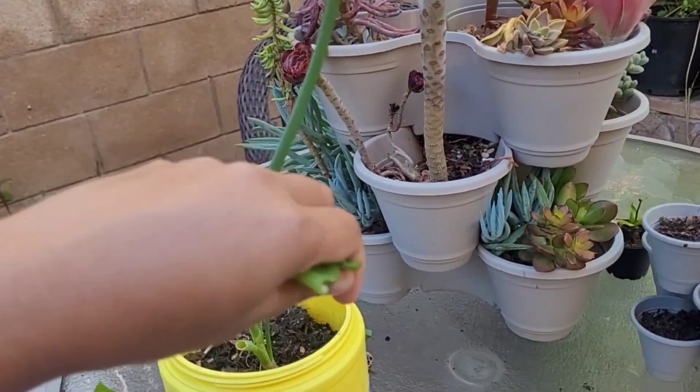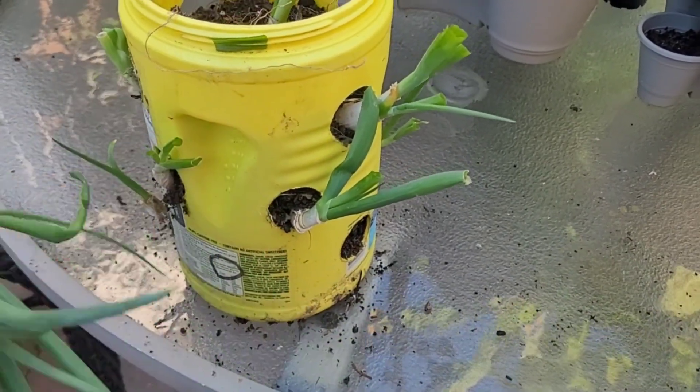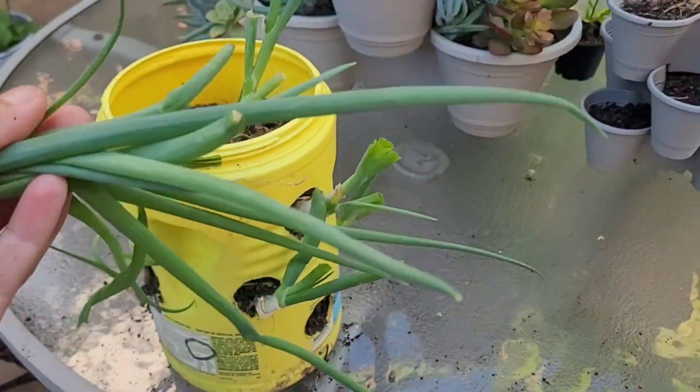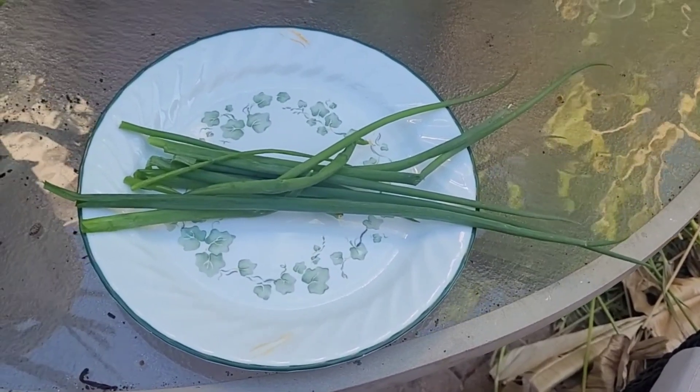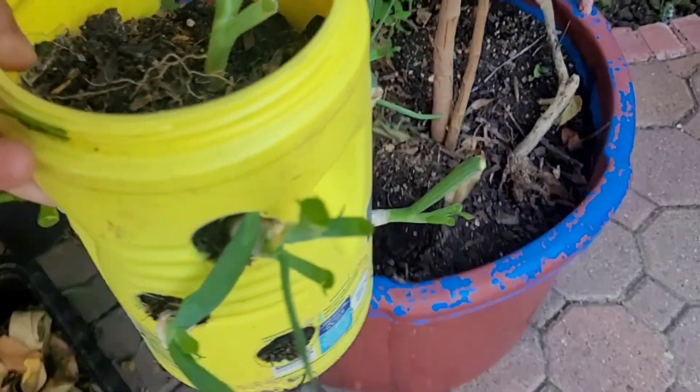We haven't been using water until we have no water. We harvest some of these vegetables. Every 3 to 4 days we harvest these vegetables.